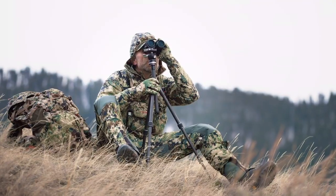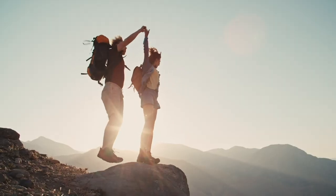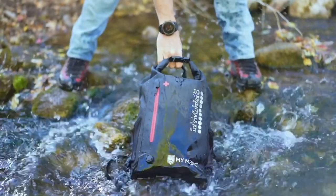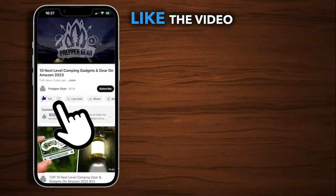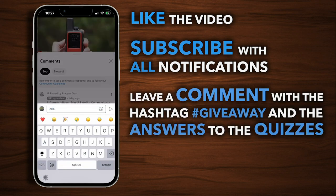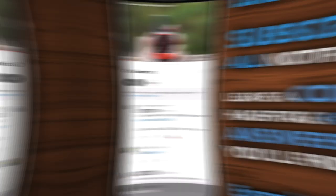And to help you get even more prepared, we're excited to announce our weekly gear giveaway. Each week, we'll be giving away a different piece of gear to one lucky winner. From tents and sleeping bags to knives and first aid kits, we've got everything you need to feel confident and ready for the great outdoors. To enter the giveaway, all you have to do is like the video, subscribe to our channel, and leave a comment with the hashtag giveaway and the answers to the quizzes you'll find throughout the video. It's that easy. The winner will be announced next week in this video's comment section. So make sure to subscribe and keep an eye on our channel.